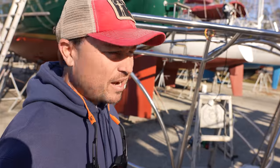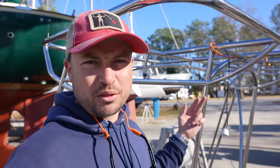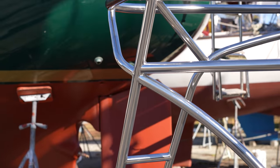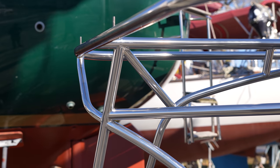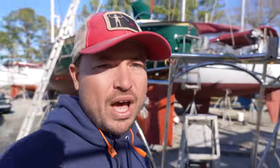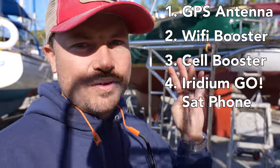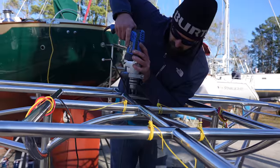Marvin and I have been brainstorming exactly where the different antennas are going to end up. A lot of these tubes have the ability for wires to run through them, but certain wires — especially the bigger wires with larger terminal fittings — don't want to make some of these sharp turns in close quarters. We've got a total of four antennas: a GPS antenna, a Wi-Fi booster, a cellular booster, and our Iridium Go sat phone antenna. We've come up with a plan, so now we're going to start drilling holes and running wires.